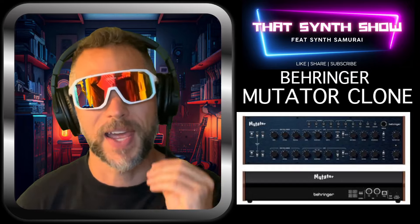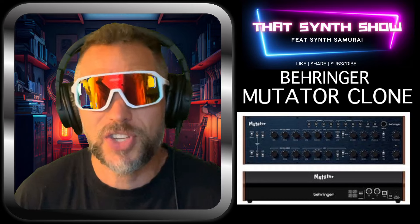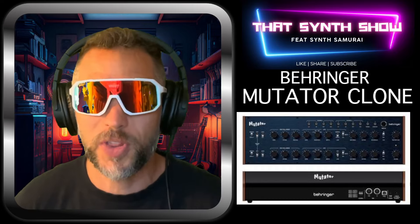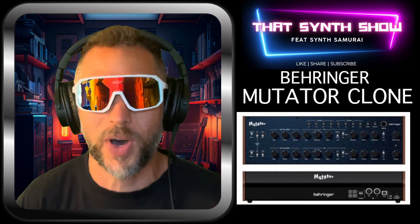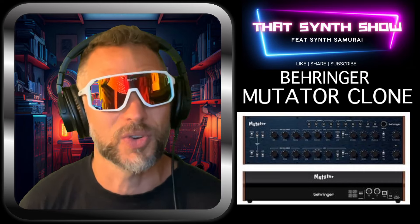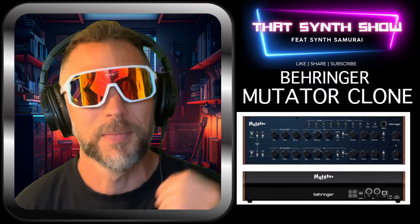Welcome to That Synth Show. Today we've got the Behringer Mutator clone. This is a clone from Mutronics, and Softtube did a VST of it too — we'll check that out as well. Behringer's cloning this one and asking their community what they want. Let's go with That Synth Show Mutator.